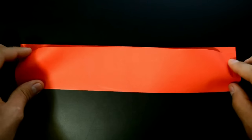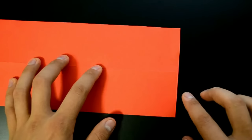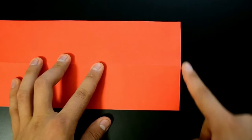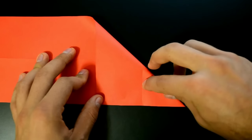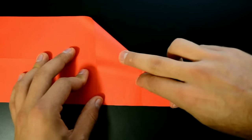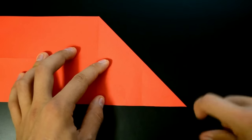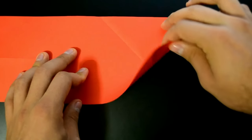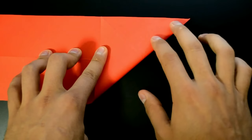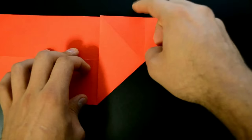Now unfold, turn over, and fold the right side to the bottom edge, creating this new diagonal crease. Unfold, and now repeat the opposite folding to the top. We have something like the letter X.